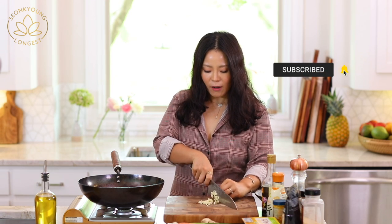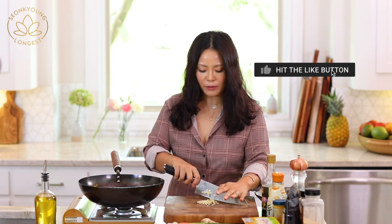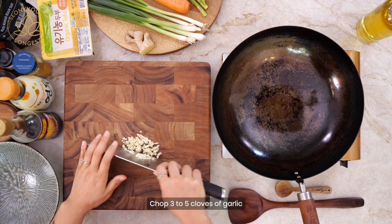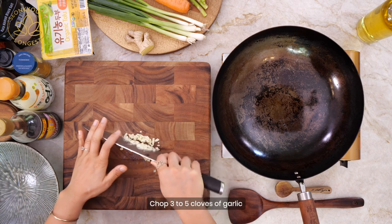I'm chopping about three to four cloves of garlic, depending on the size of your garlic. Chop it finely because we've got to have garlic in our fried rice.